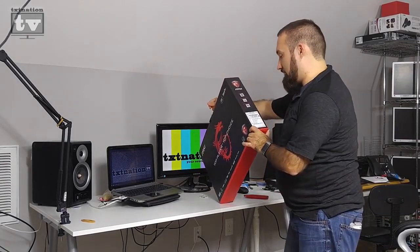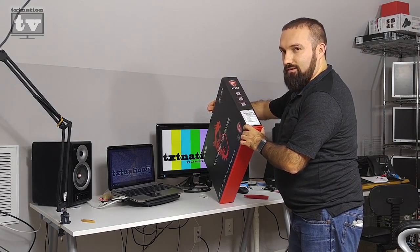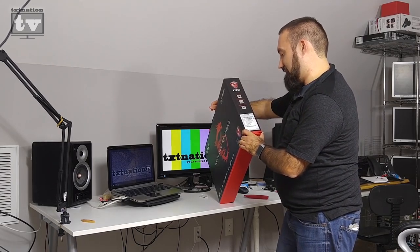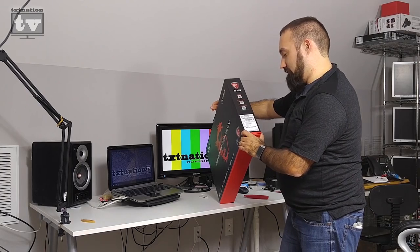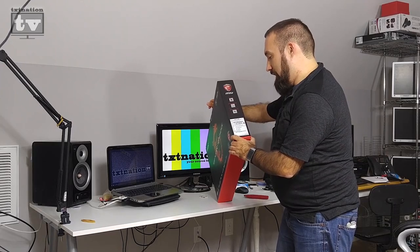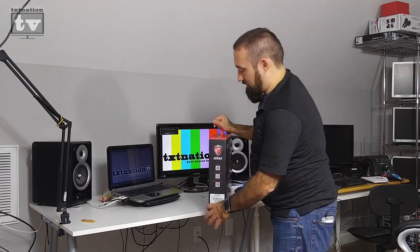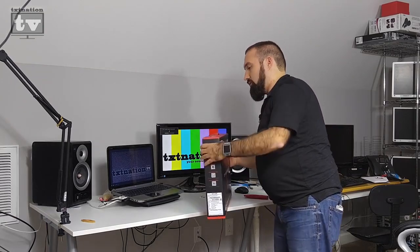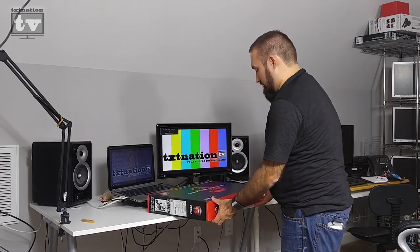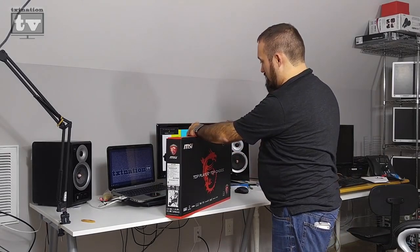It's a 17.3 inch anti-glare widescreen display with an Intel Core i7-5700HQ, Nvidia GeForce GTX 970M with three gigabytes of GDDR5 RAM, and a one terabyte 7200 RPM hard drive. I'll most likely be swapping that out for an SSD — a much smaller one — because a one terabyte SSD still runs about $300 to $350 depending on where you get it.